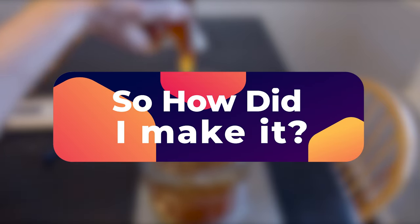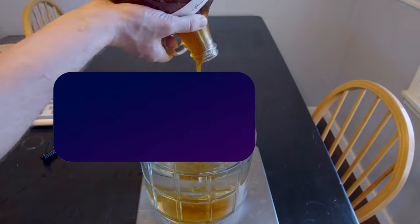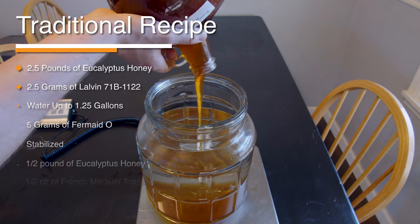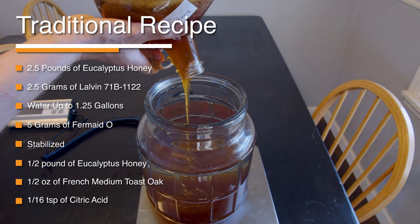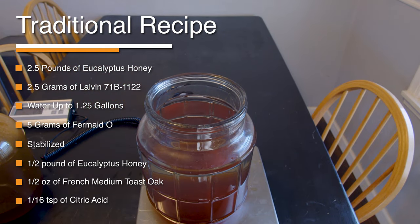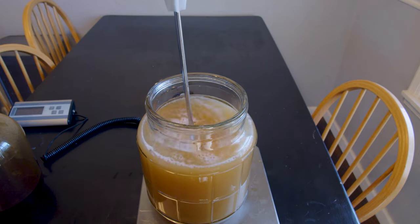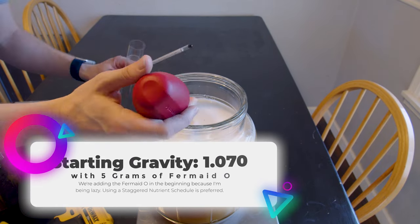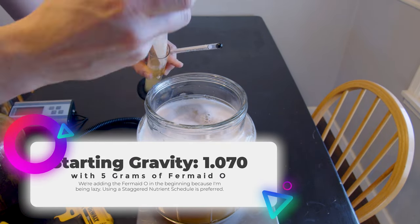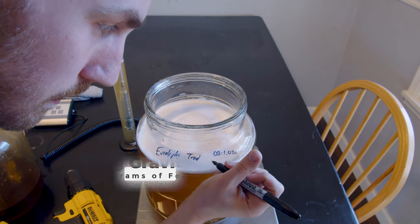How did I start this mead? I took my honey and my recipe — which is on screen right now — sanitized all my equipment, and started mixing things together. Traditional meads are easy because you just need a couple of ingredients. We mix our honey and water together into the must, then I added my yeast and took a gravity reading.